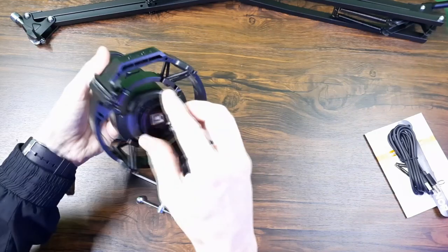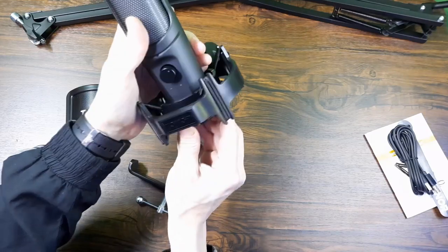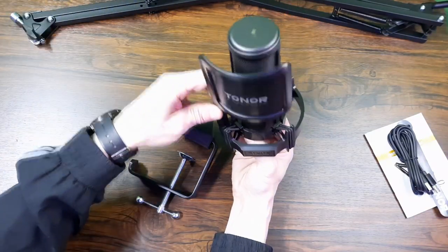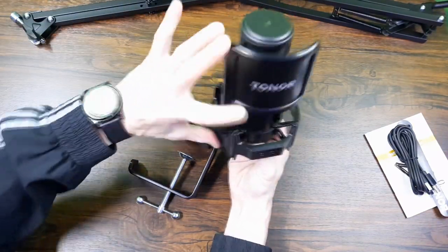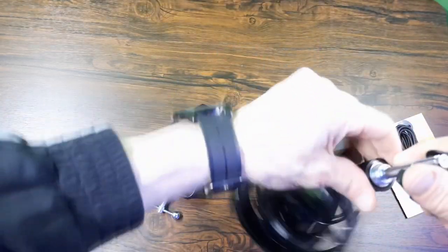Let's throw this together then, take it over to the computer and see how it sounds. If all has gone well I will probably be using it in this video so you guys will know already. The plan is to upgrade the audio quality on the channel in general, so I hope we have succeeded.